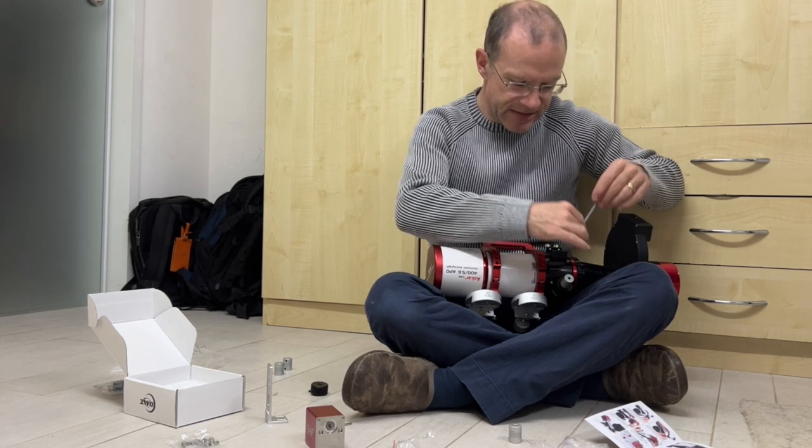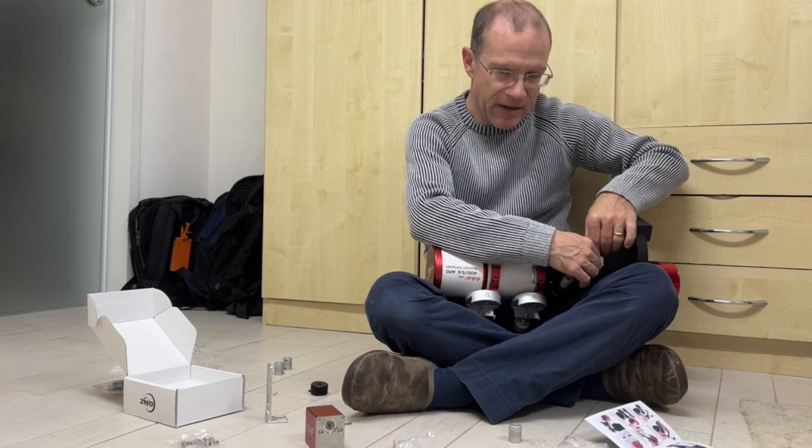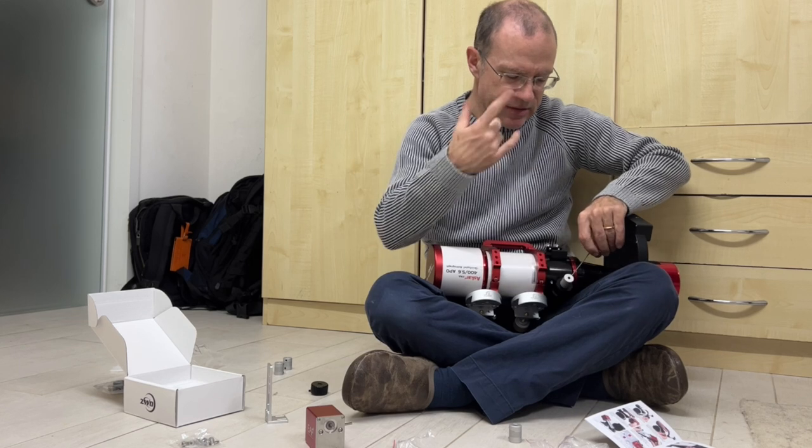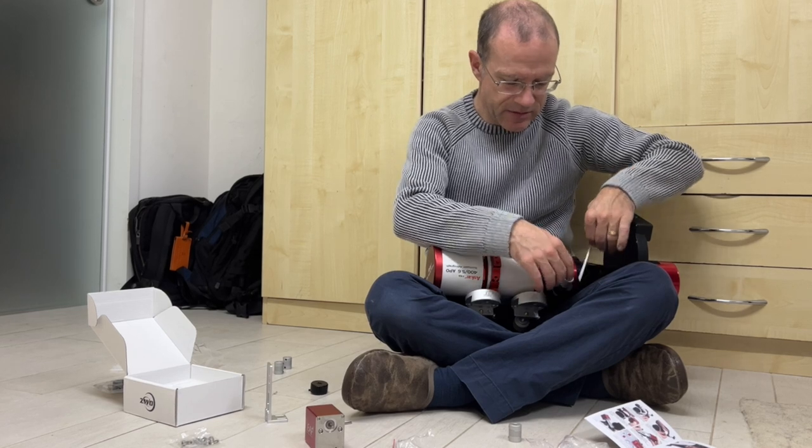If they get loose, the whole thing rotates and you don't know why it's not focusing. It might be easier to see here because the other side will still rotate, but with the CPC it drove me crazy — so that's tight.